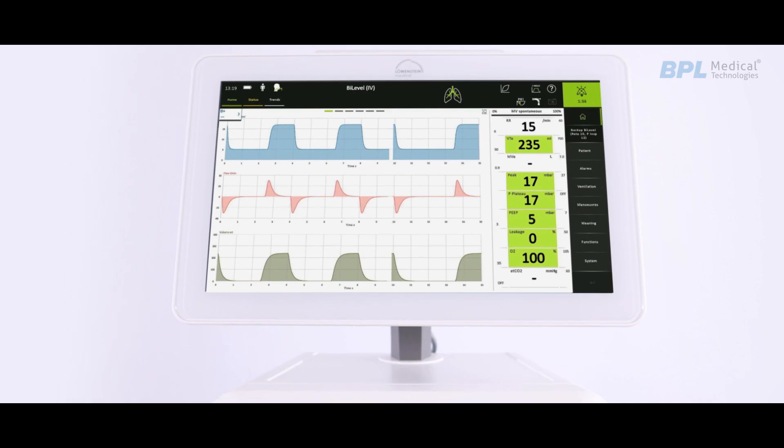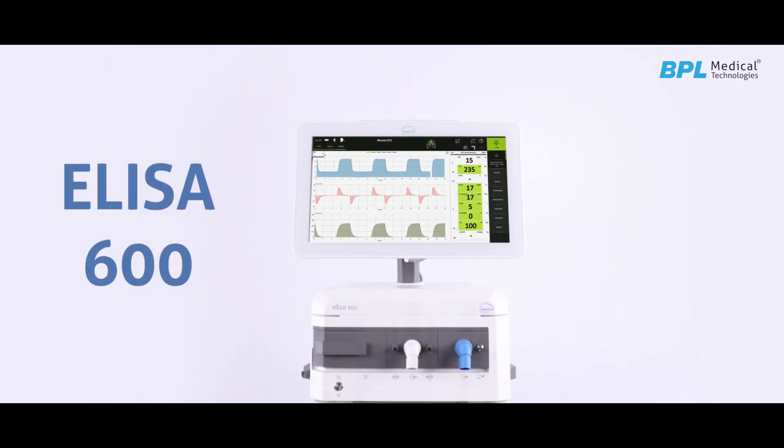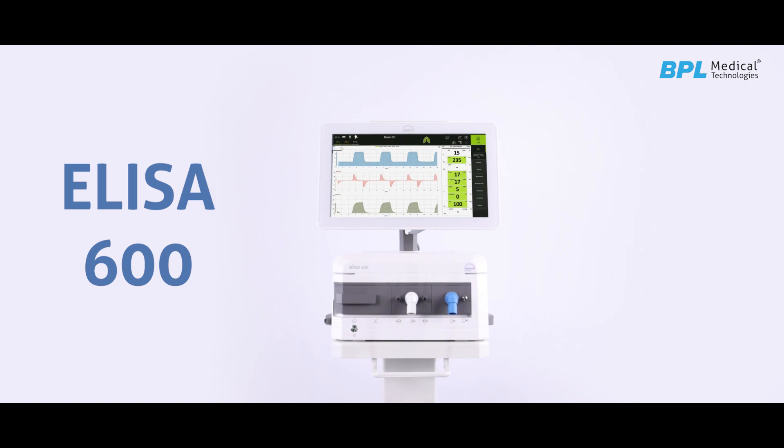Hello everyone! In this video, we will be learning about the BPL-Lewinstein ELISA 600 Ventilator, a versatile German product.